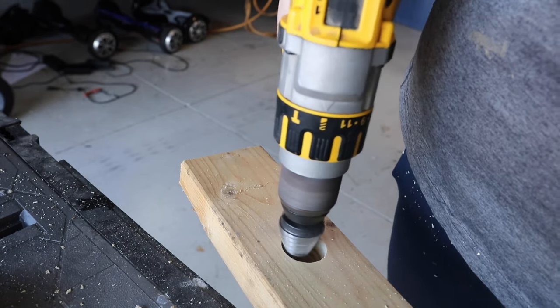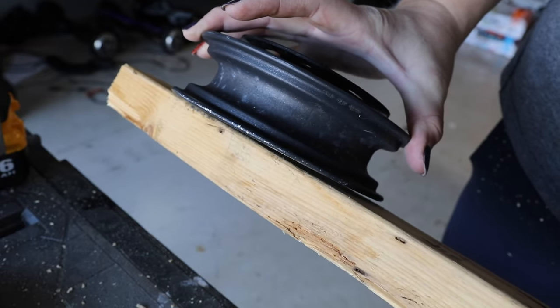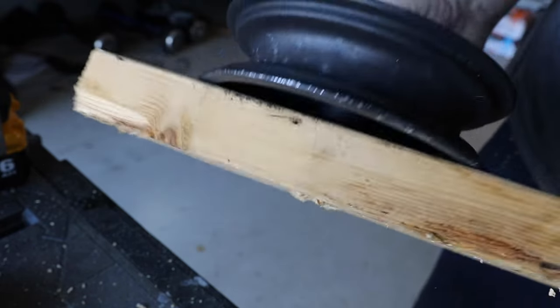So what I'm doing now is fashioning a 2x4 with an inch-and-a-quarter hole in it that will allow the rim to fit down into it, so I can have something solid to press on as I work this rubber tire onto the rim.